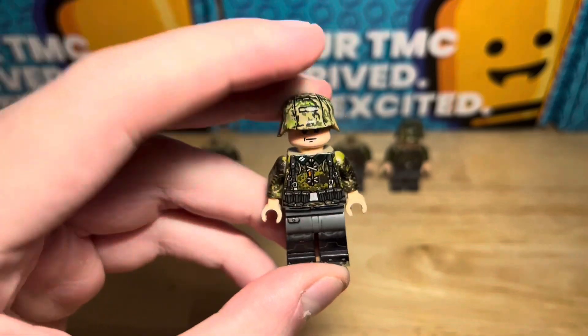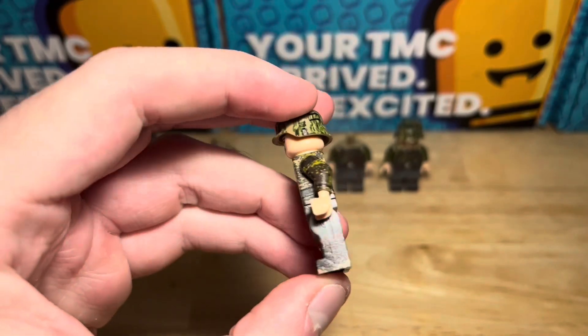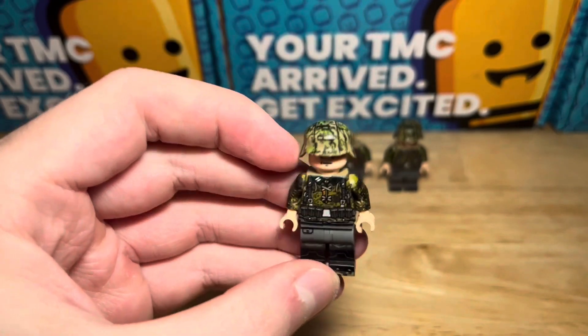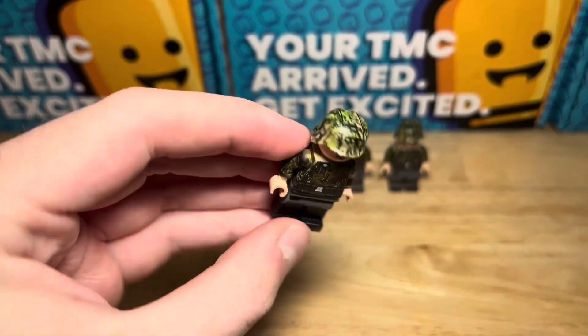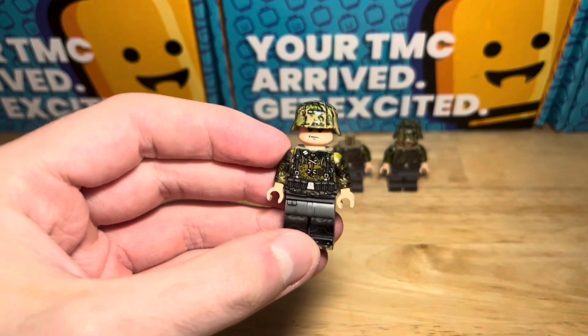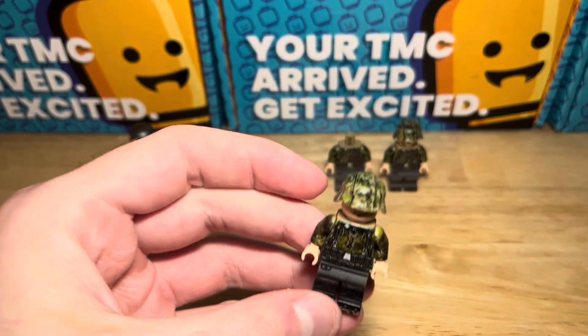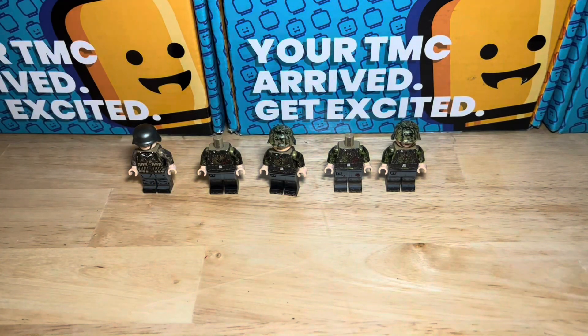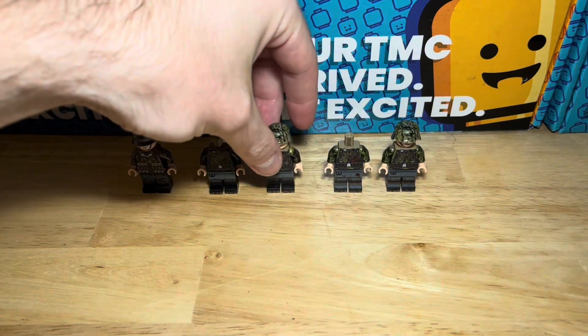The regular variant still has the Kar98 ammunition pouches. This one has got a summer oakleaf helmet, which is one of the new helmets they've released over the past few months. There are a few other designs — there's an autumn oakleaf one and some others that I did a review of in my previous video, so check that out if you've not already seen it.